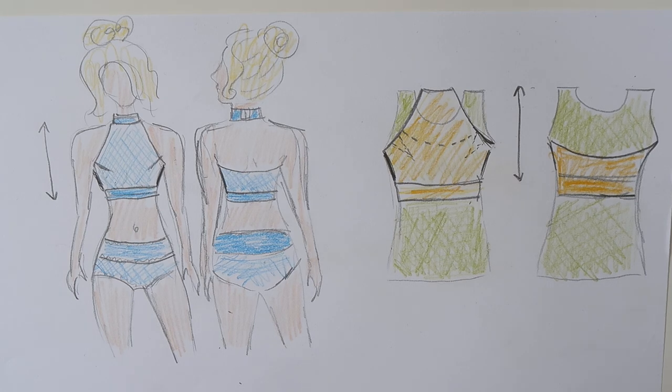Let's start with the top. I have a pattern for a tank top which I know fits me well and is really tight. I have a tutorial about how I copied my favorite tank top, so I will link it down below. I basically use that pattern as a base for the high neck top.